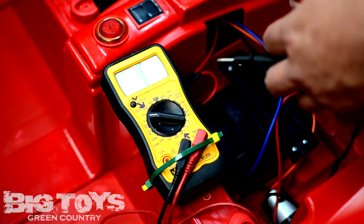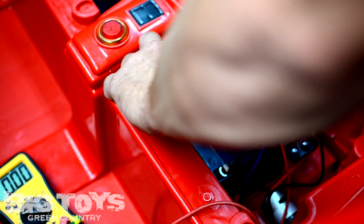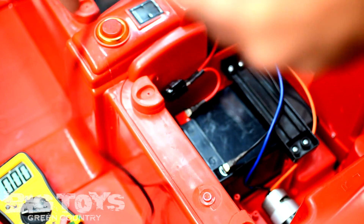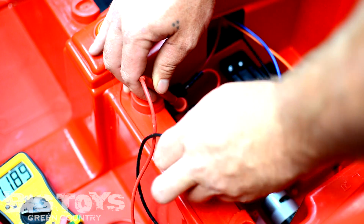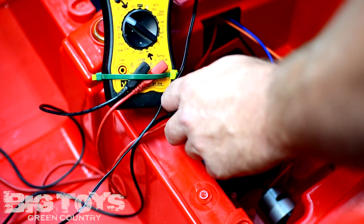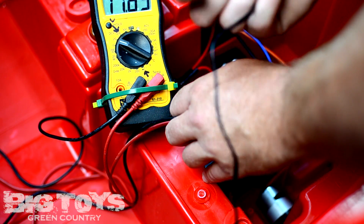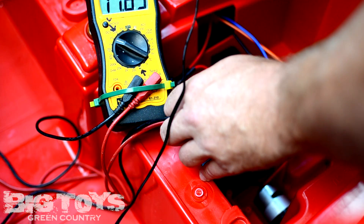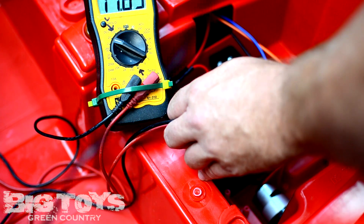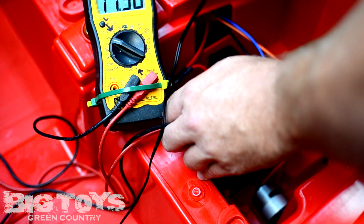Now we're going to go ahead and get set up here. It's a tricky one to do — I'm going to actually need a hand with this one. Okay, now we've got it. Right now it's reading 11.89. This is the charging plug, this is the end of the charger, and right here is the charging jack on this particular model. We're going to test and see if there's a fluctuation. It'll be a small fluctuation, but when I plug it in, if the charger is working correctly, it should show the voltage going up a little bit.